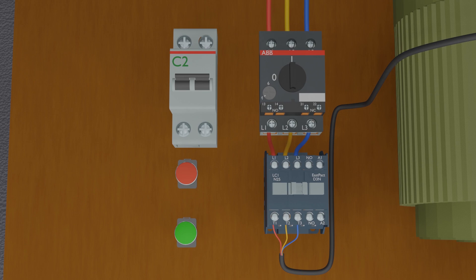Now we are ready to start wiring for a direct online starter. First, we will connect 220 volts power lines at the input terminals of the two-pole breaker. This supply will be used as control supply to turn on the contactor. Next, we will connect the control phase wire to the input of the normally closed contact of the red push button.